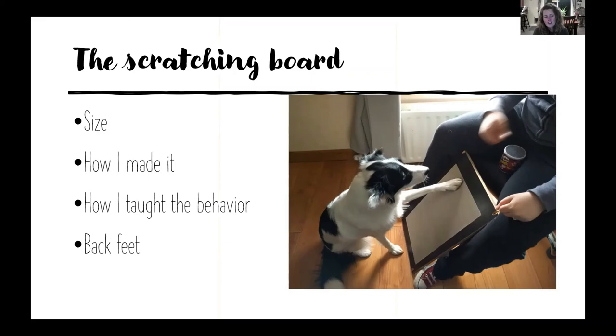I've heard of trainers who've taught their dogs to scratch with their back feet, and I'm working on it — I'm teaching her to step up so her back paws touch the board. When she does scratch with them I'll mark and capture that. For now I just use the Dremel for her back feet. I also find that my dogs' back feet nails tend to wear down faster naturally than their front nails, so the scratching board for the front feet works really well — they're kind of evened out by going on walks.